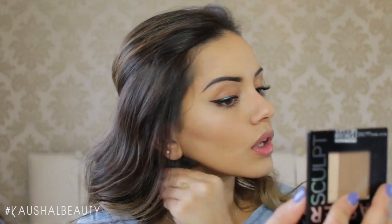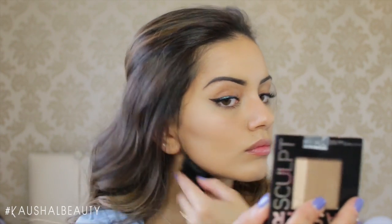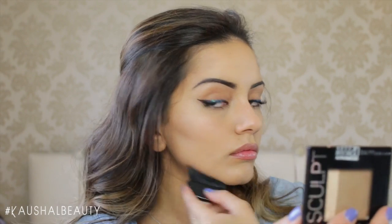Next up I'm contouring my jawline — taking that powder all the way down exactly where my jawline is, a little bit under, and then dragging it up on the sides of my jawline near my ear, just to make sure everything is joined up.